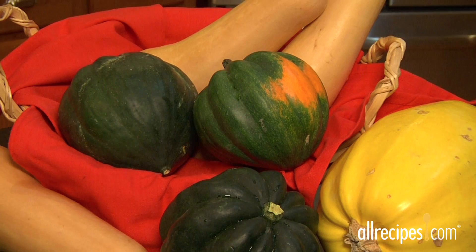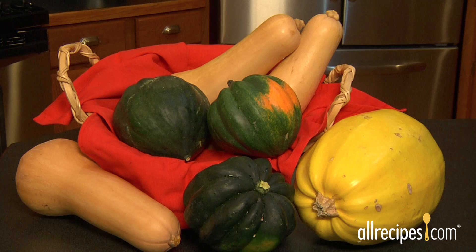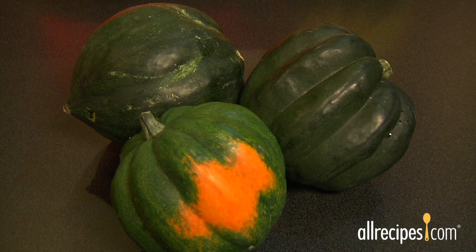Autumn brings a fresh crop of hearty produce to the grocery store aisles and farmers markets. The medley of winter squashes is among the most eye-catching. Rich with antioxidants and packed with flavor, winter squash are some of the healthiest and most delicious vegetables around.